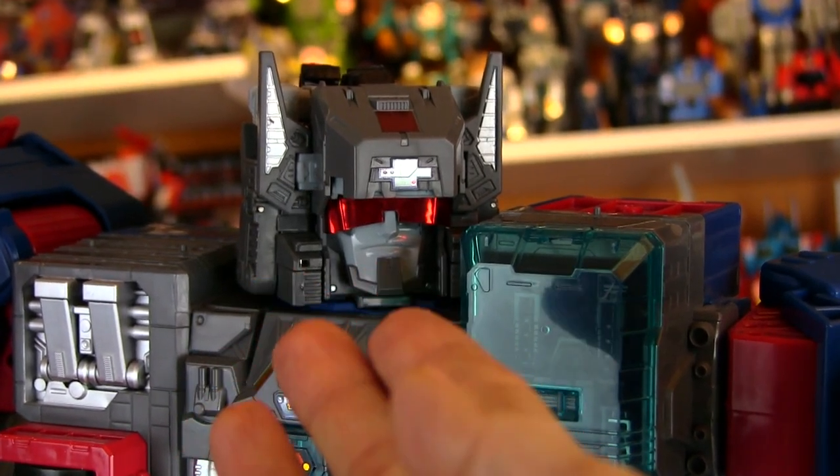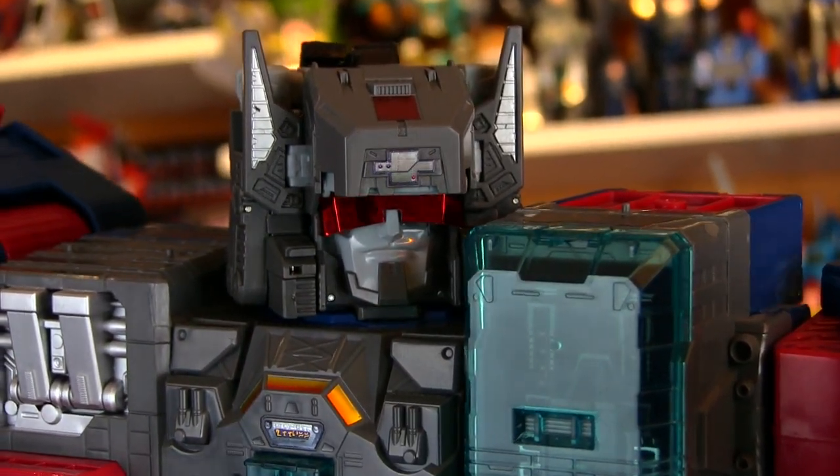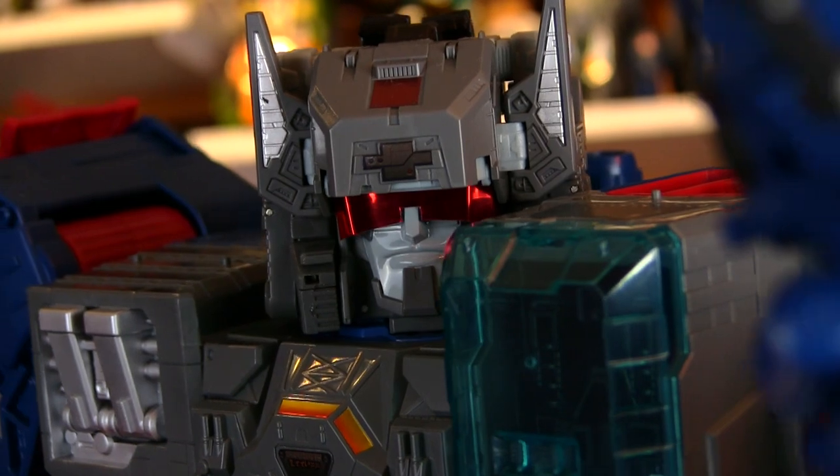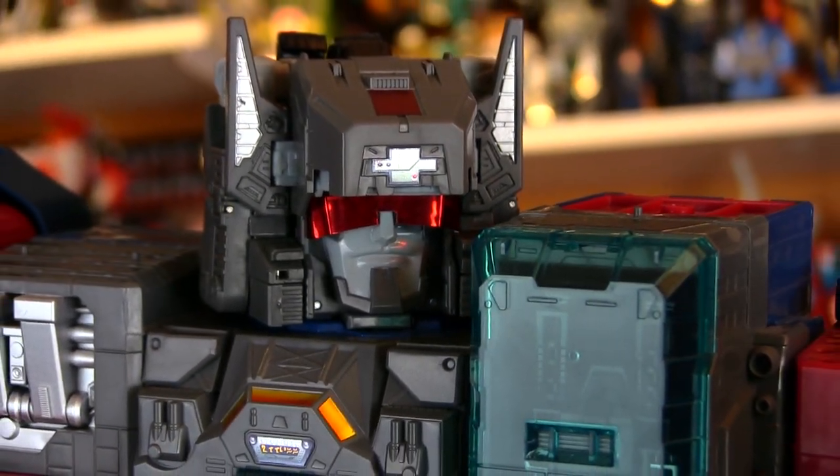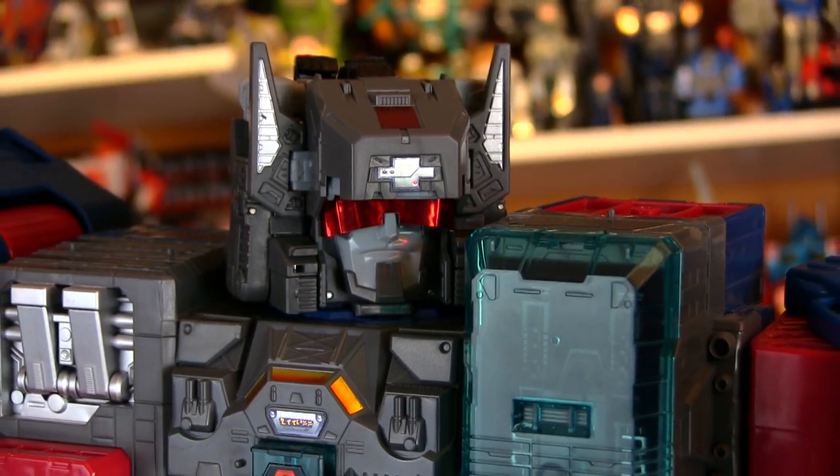Hey guys! Hello, gorgeous! Taking one more look at Titan's Return Fortress Maximus, who I've done quite a few videos on the past couple of months.